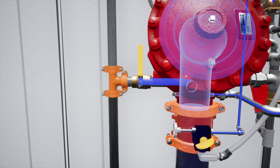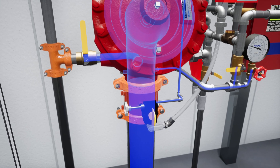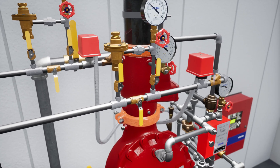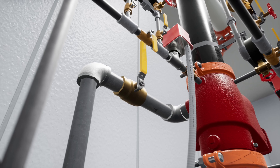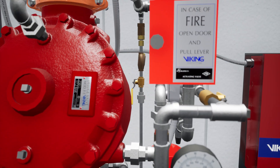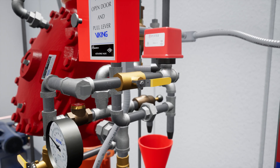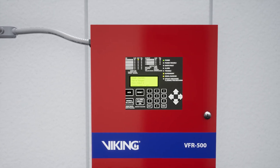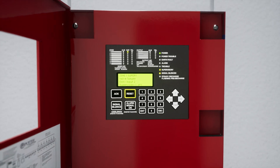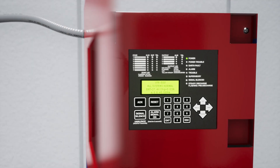Now fully open the water supply control valve. Verify that all trim valves are in their normal operating position. After the system water pressure is restored, any alarm panels that were activated will need to be reset to clear any active alarms. Excellent, the system has been placed into service.